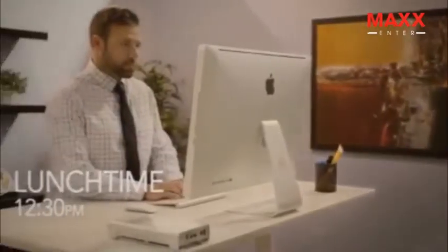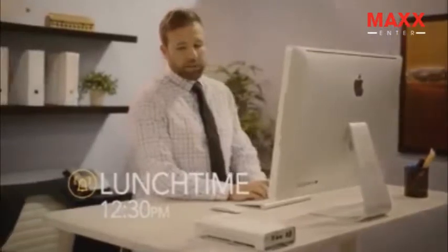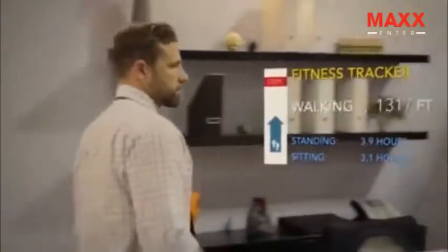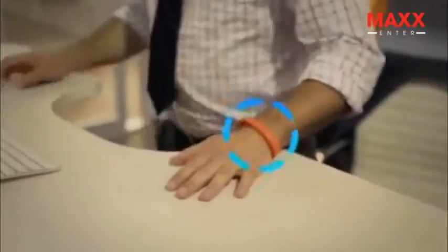Taylor can also play your favorite playlists via HD speakers. Taylor can connect with your health and fitness devices, tracking stats such as how far you've walked in a given day — for instance, walking a quarter mile so far and standing up for four hours.